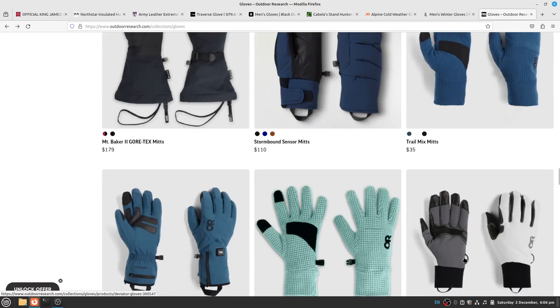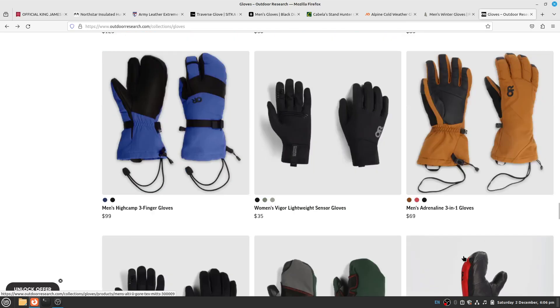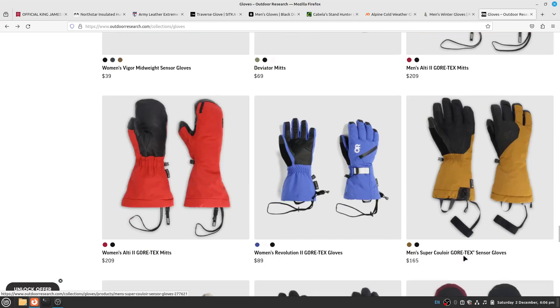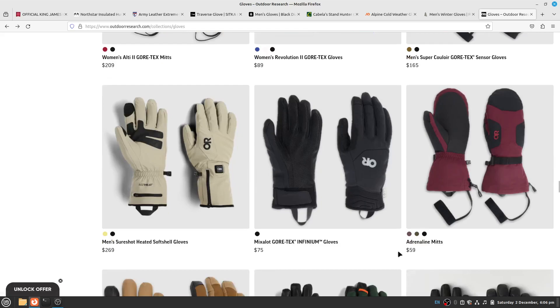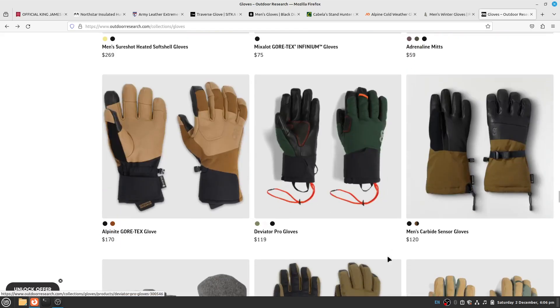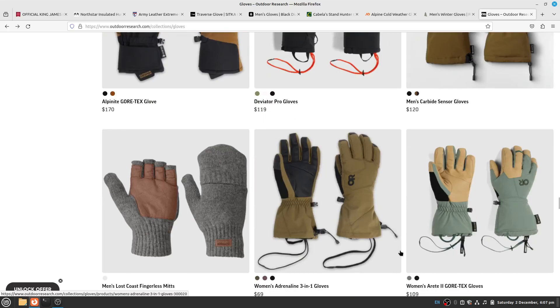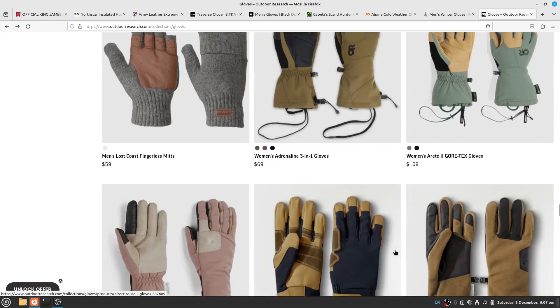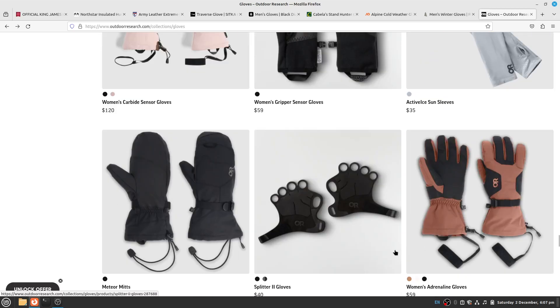The point of this video is to bring other options to your attention outside of KUYU, First Lite, and Sitka. So far Sitka seems to be coming up short in the cold-weather glove department. I can't yet say the same for KUYU or First Lite. I'm not sure I'll personally buy anything from First Lite as far as gloves or mitts.